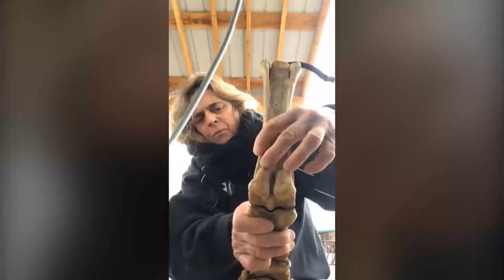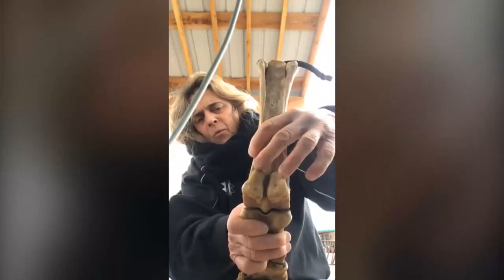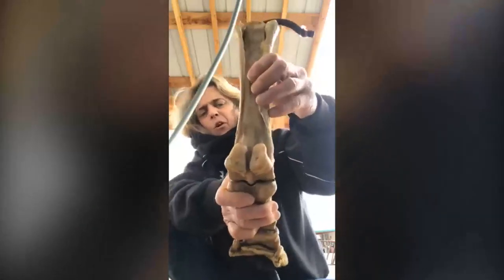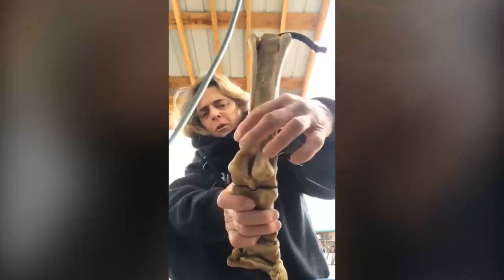Behind here, at the back of your fetlock, these are called sesamoid bones. You don't want to have imbalanced or uneven feet, or long or too-short toes, because a back foot can crack these things.